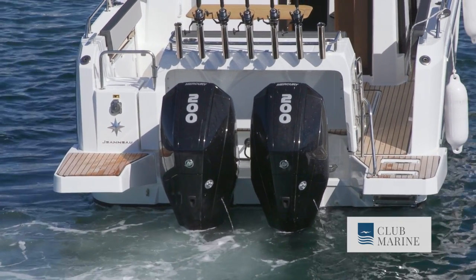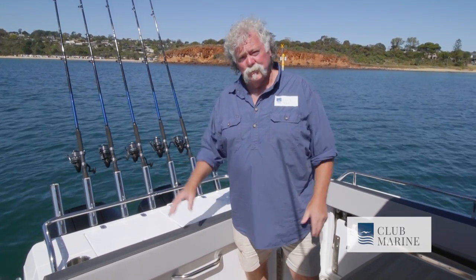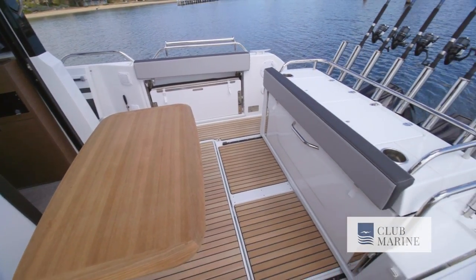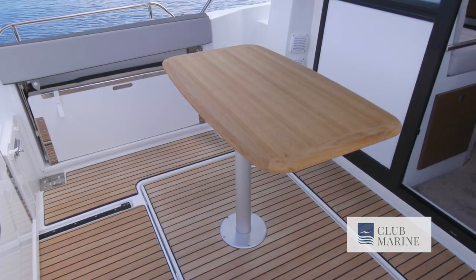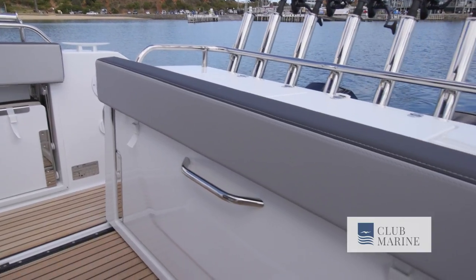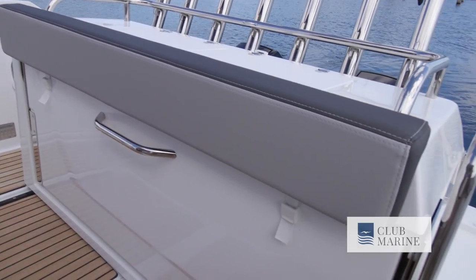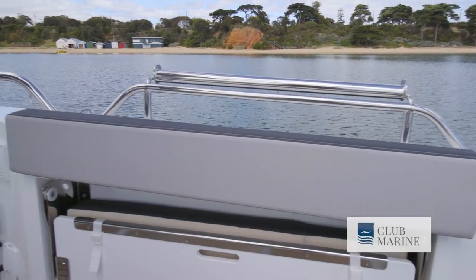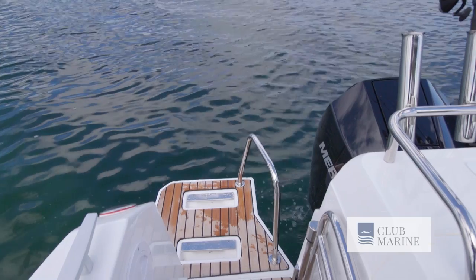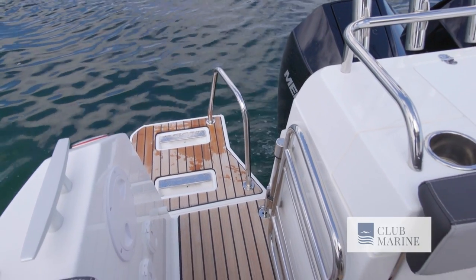It's not called an 895 Marlin for nothing — this boat could easily catch a marlin. It transforms into a good little sports fishing boat so quickly. Remove the table if you want a bit more deck space, or transform it with a leaning post and extra rod holders. You've got padded combings all the way around for locking your knees into, so you're not going to get bruised fighting that big fish. There's a salt water wash down for cleaning off the essentials, and also a fresh water shower for when you come out of the water and want to freshen up.